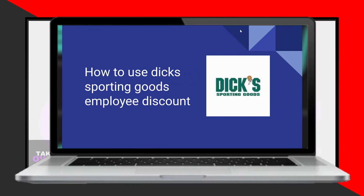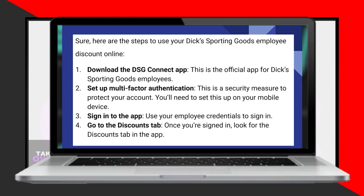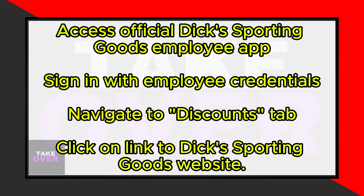Using Dick's Sporting Goods Employee Discount online is a straightforward process. Today, I'll guide you through the steps to do it effortlessly. To start, you'll need to access the official application for Dick's Sporting Goods employees on your mobile device. Use your employee credentials to sign in.